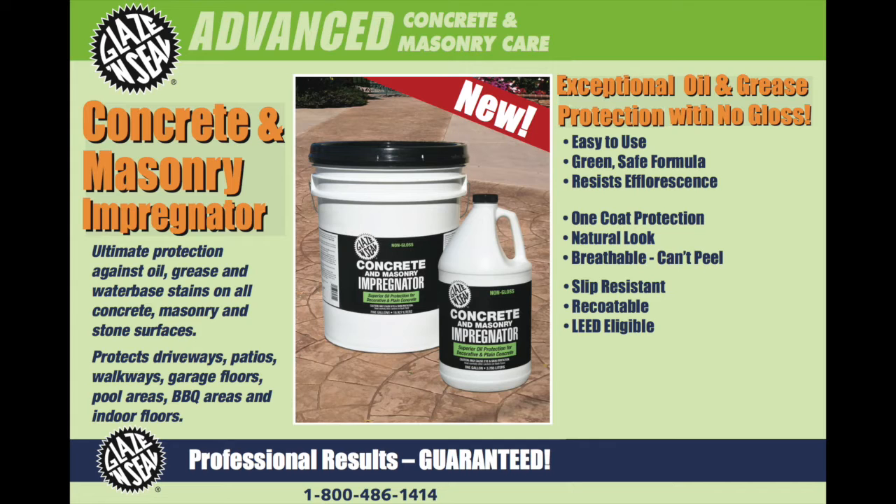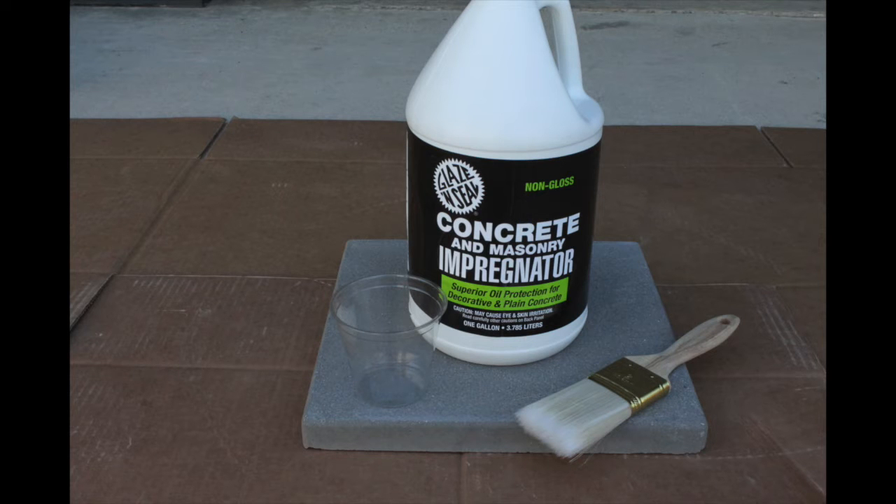Glaze and Seal Concrete and Masonry Impregnator is a premium, state-of-the-art, penetrating oil and water repellent. It maintains a natural look appearance while forming a barrier that resists moisture, oil, grease, and mildew.